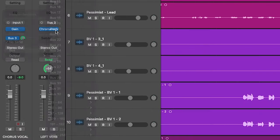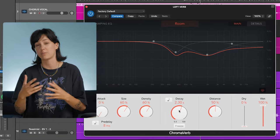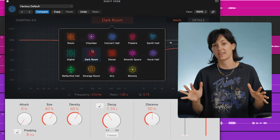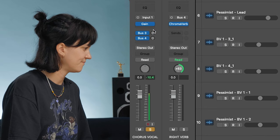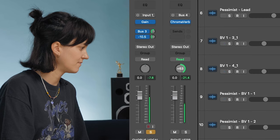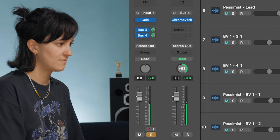Tip eight: pan your reverbs. This is another way to create extremely wide and unique spaces for your vocals. Set up two mono buses and pan one hard left and one hard right. Send your vocals to both buses equally. Now you can put two completely different reverbs on each channel. On my left channel I've got a room reverb with a pretty long decay, and on my right channel I've got a darker reverb with a medium decay. Now let's try blending them both in.